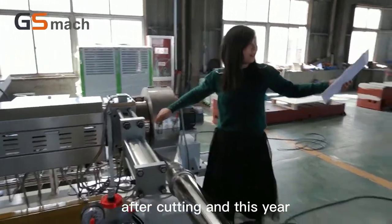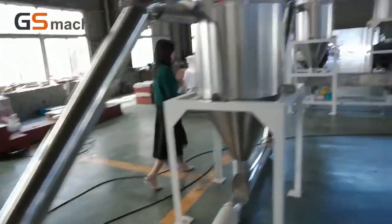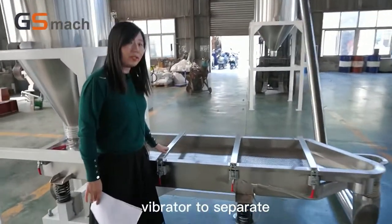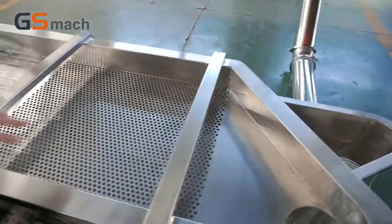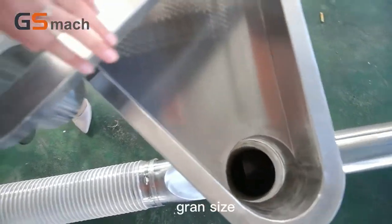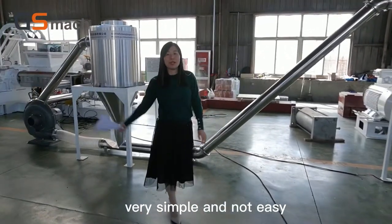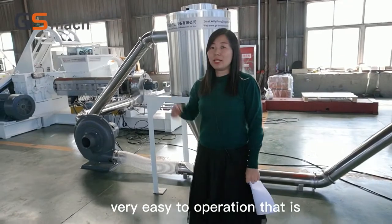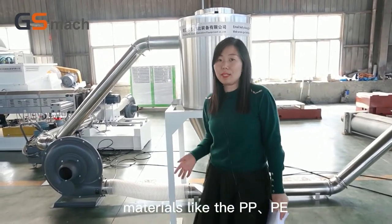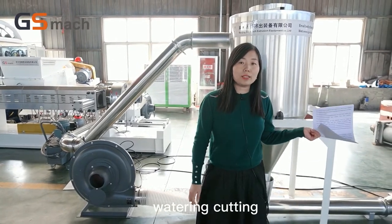After cutting, there are several silos to cool the material — this is the first cyclone and the second. After the second cyclone, we use a vibrator to separate the different materials. So if the thickness is too large, those pieces will be removed here, and the good granule size will be stored in the silo. This is the whole line — very simple, not easy to break down, very easy to operate. The capacity is very large and it can handle different materials like PP, PE filler masterbatch, and PVC.